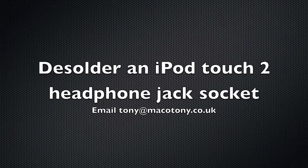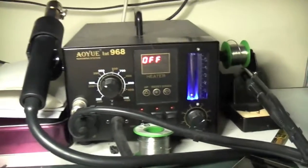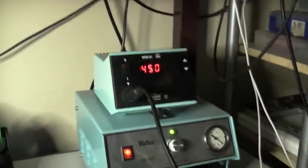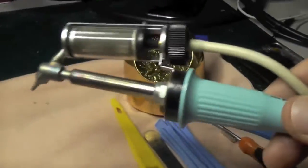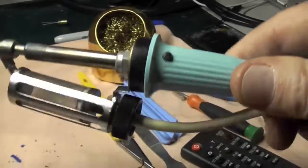Hi again. I'm going to desolder an iPod Touch 2 headphone jack socket. This is my layout, my Weller soldering station and Weller desoldering station. And this is the tool I use for desoldering. I've got this ramped up to around about 400 degrees with a medium sized nozzle.